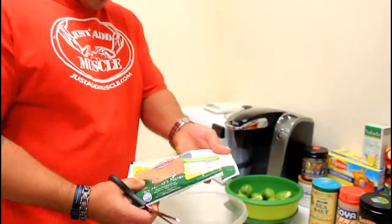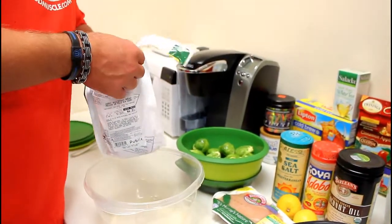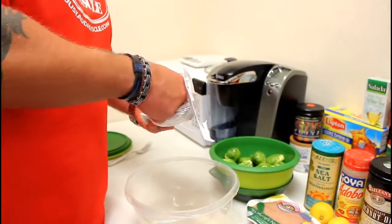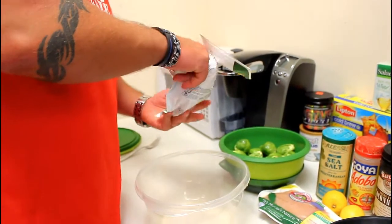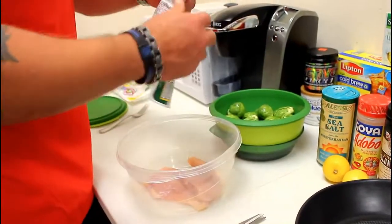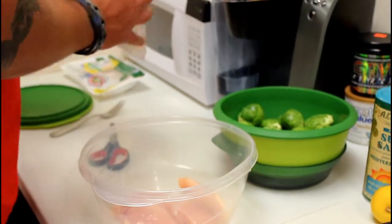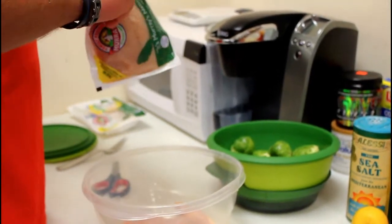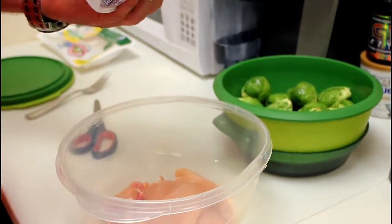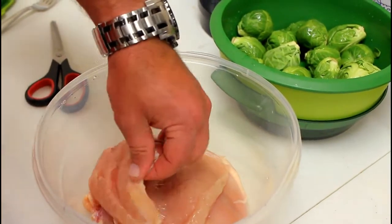I got some Murray's organic chicken here, just a couple of breasts. This is going to be a couple of meals. What I'll do is make it and then store it away in Tupperwares. So basically we're going to take our chicken breasts — we have four chicken breasts — and cut them open. This chicken is really good. You can really tell the difference in taste between this and regular non-organic chicken. It actually has a lot of flavor.